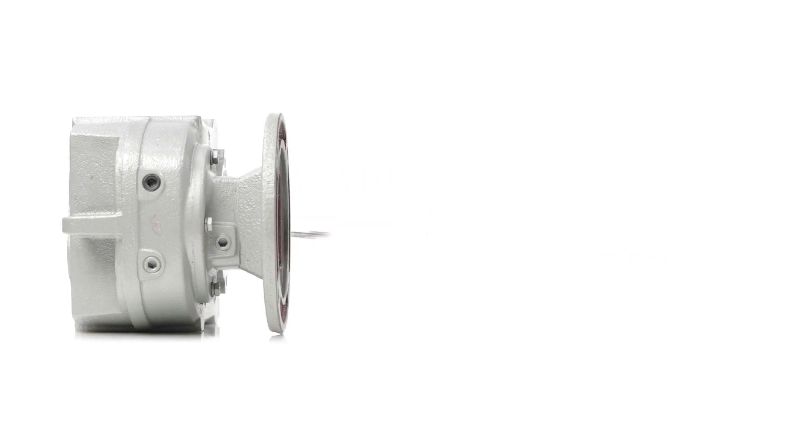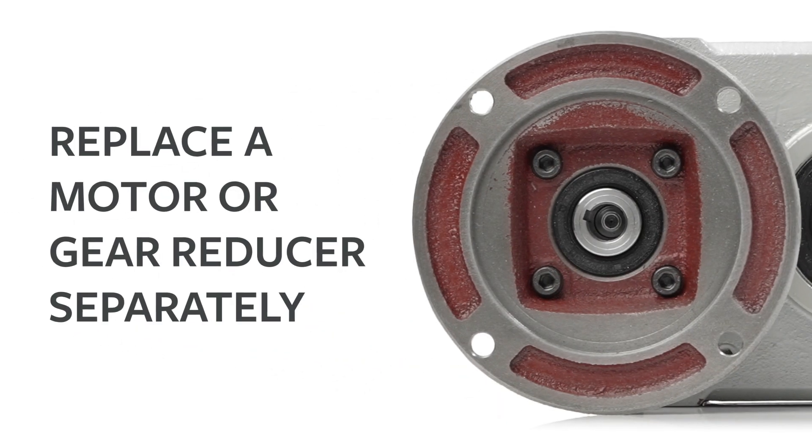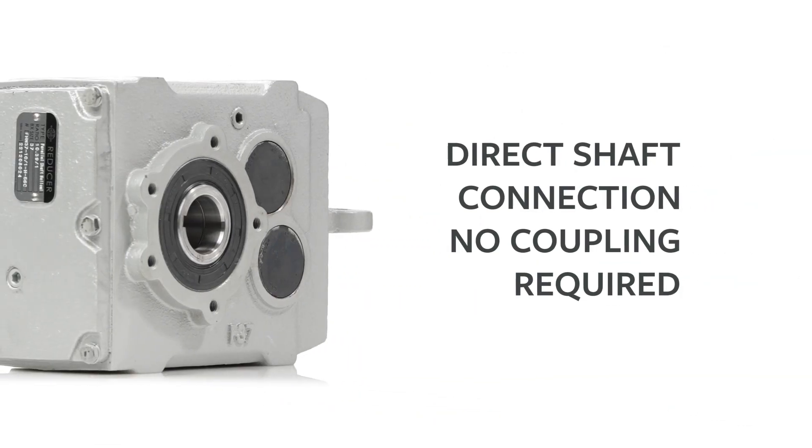Design features include a NEMA quill input, precision machined alloy steel gears, and heat treated pinions and shafts.